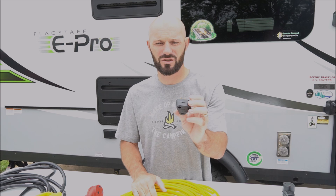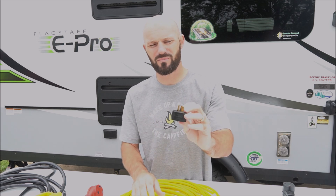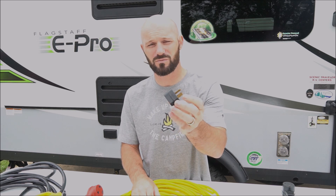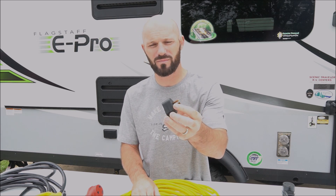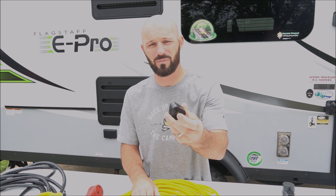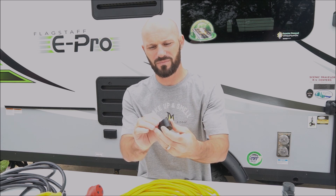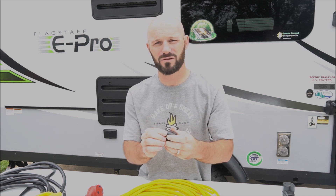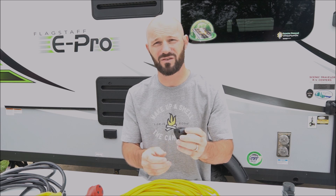The other item you most likely will need is an adapter to go from 15 amp to 30 amp — it's just this little thing. We need this at home since we don't have a 30 amp service at home, so we wouldn't be able to run our camper without this. If you have a 30 amp at home you may not need this, but we also visit our parents' houses and they don't have 30 amp either, so this was definitely a need for us.